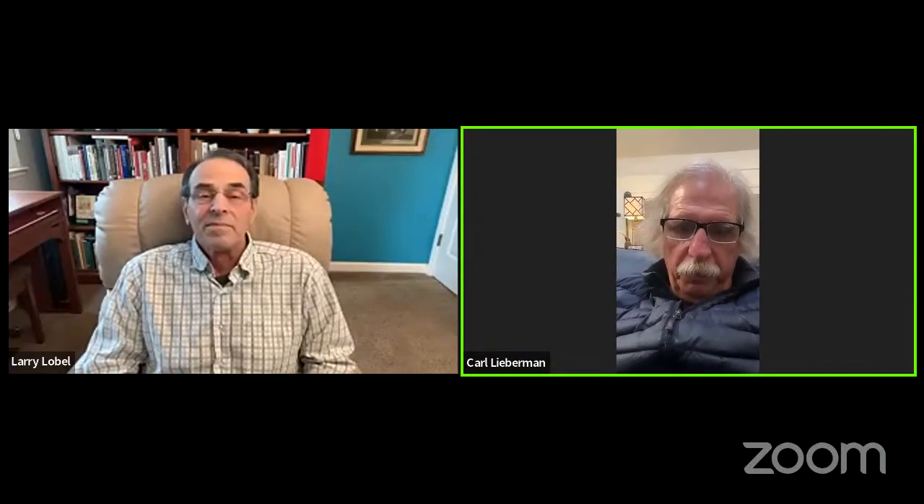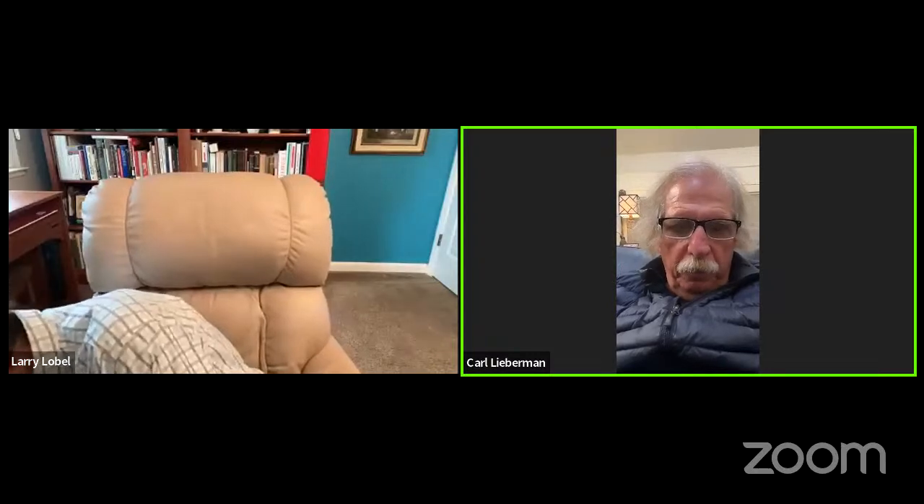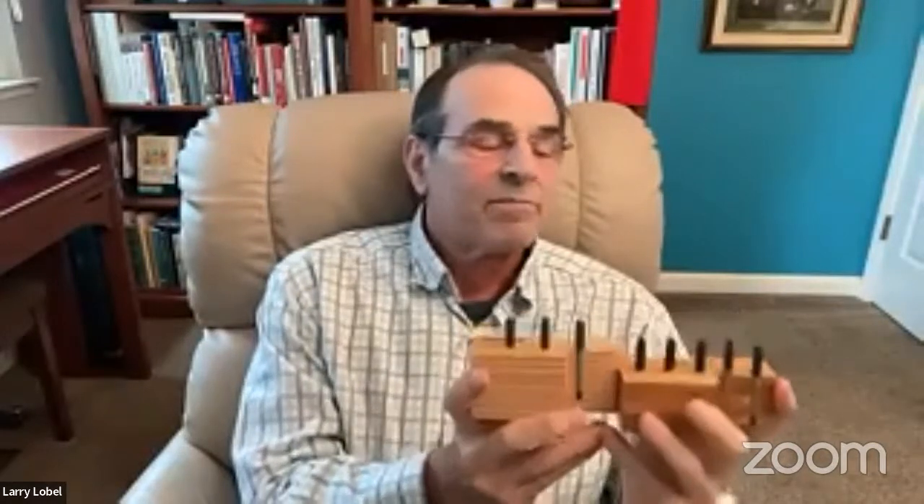Carl: I have a question, Larry. On the Yamaha pin blocks that you showed — what vintage are each of those and what does the current Yamaha pin block look like? Larry: Great question, Carl. I got these samples from a fellow technician in my chapter, Peter Wolford, who passed away in 2005. I know he went to the Yamaha factory in about 1972, so these could date from that period, probably 1972-ish. As for current production, I have something to address that — if Ethan would show my video numbers five, six, and seven.